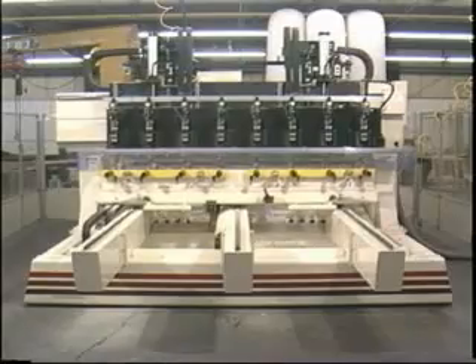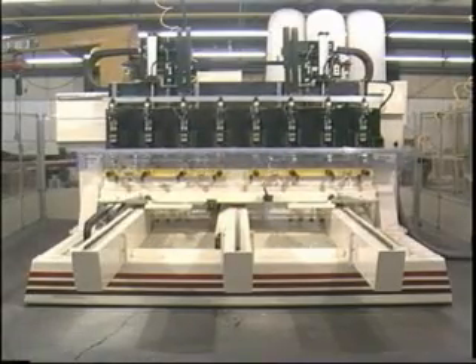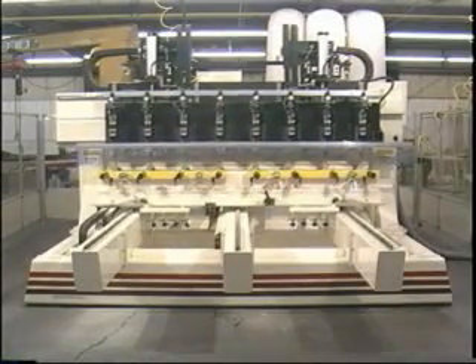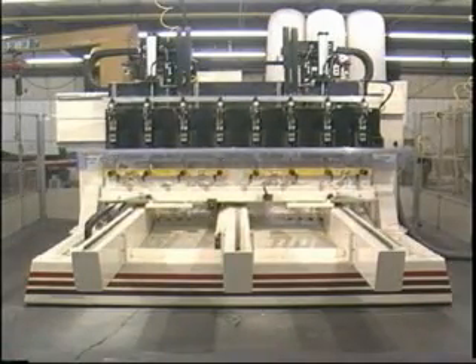The Model 80 is the result of over 10 years of experience with CNC carving. It's a rugged engineered steel structure that uses trackways and precision linear bearings. State-of-the-art digital servo AC brushless servo motors power the machine axes.